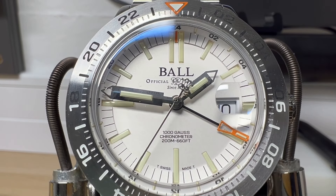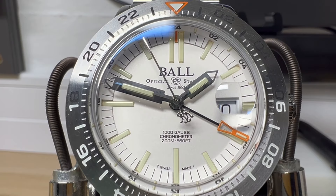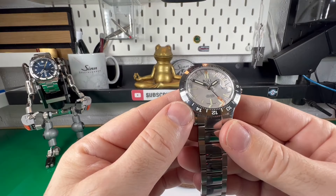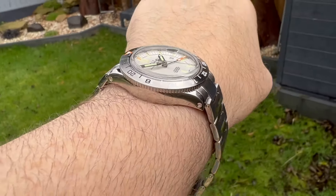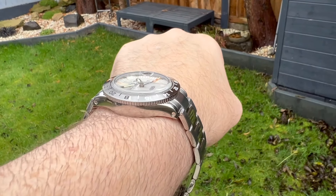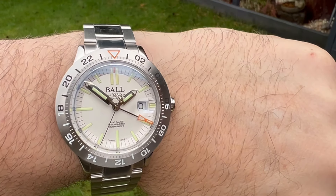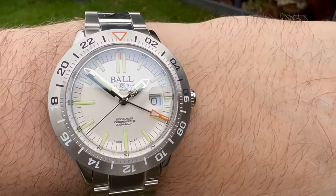Hi guys and welcome back to the channel. Today we're featuring a brand new model from the company Ball. This is their Outlier and it's part of the Engineer 3 range of watches. I was lucky enough to get to see it and speak to the guys at Ball over at WatchPro last weekend in London.